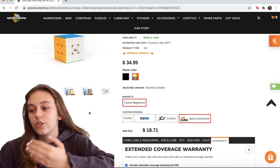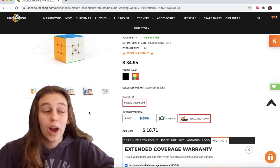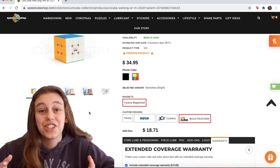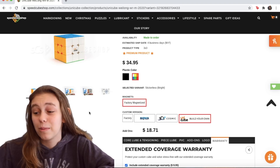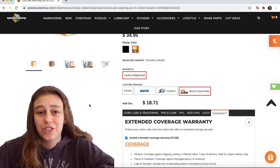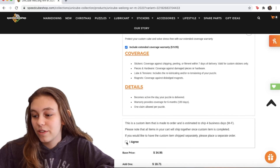That is pretty much how the Unicube thing works — it's really neat. It's similar to Supernova or Cosmic, but it gives you the ability to customize your own cube, which is pretty cool. And you don't have to do any of the work to actually set it up, which I personally love because I'm not too great at setting up cubes. That is a really awesome feature from Speedcube Shop, and I can't wait to give this cube away to one of you guys.